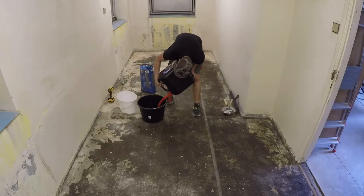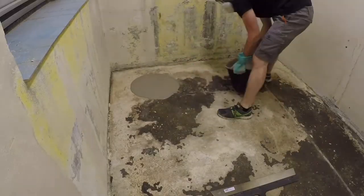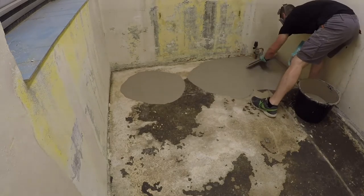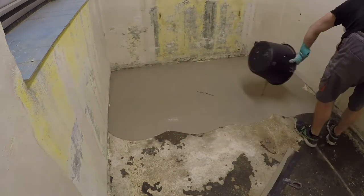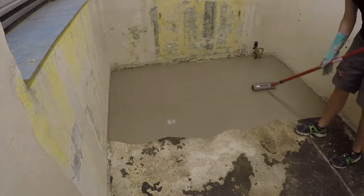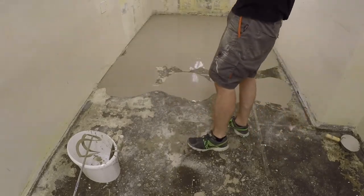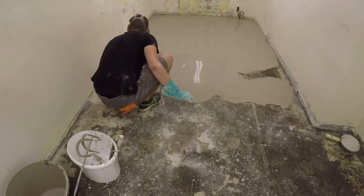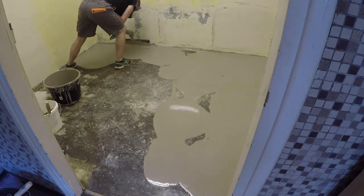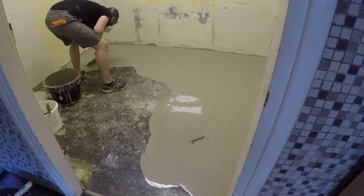I want the floor to be even, so I decided to pour a layer of self-leveling concrete mixture. Each bag weighs 25 kilos and covers around 2 square meters at a thickness of around 5 millimeters. I'm using a white spatula for spreading the mixture and a spiked rubber roller to pop up any air bubbles. The concrete sets in 30 minutes, so I need to work fast — this is more of a two-man job. The room has 14 square meters and I used 5 bags, that is 120 kilos of the mixture.